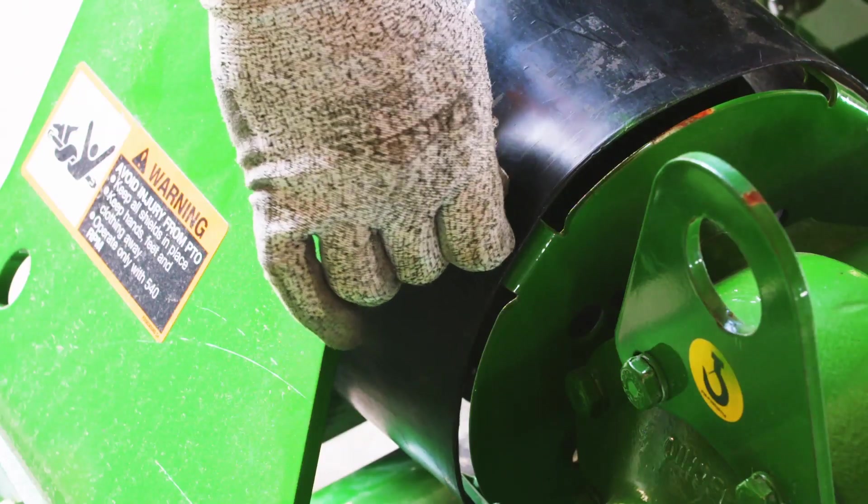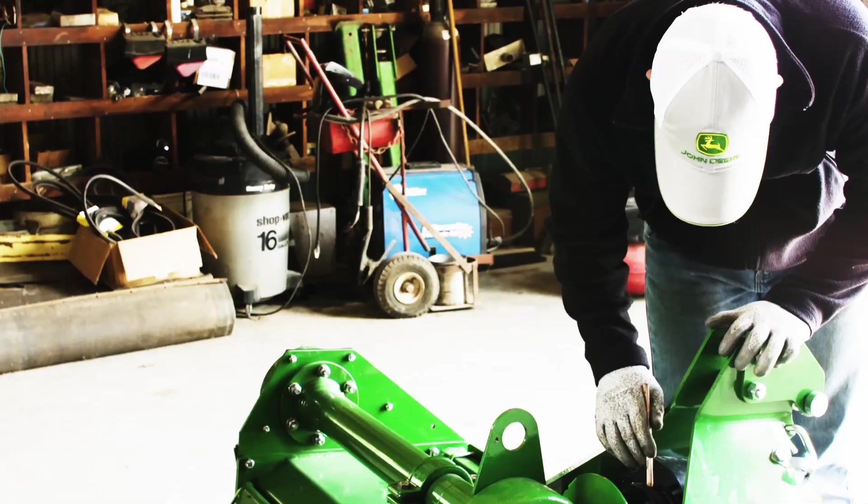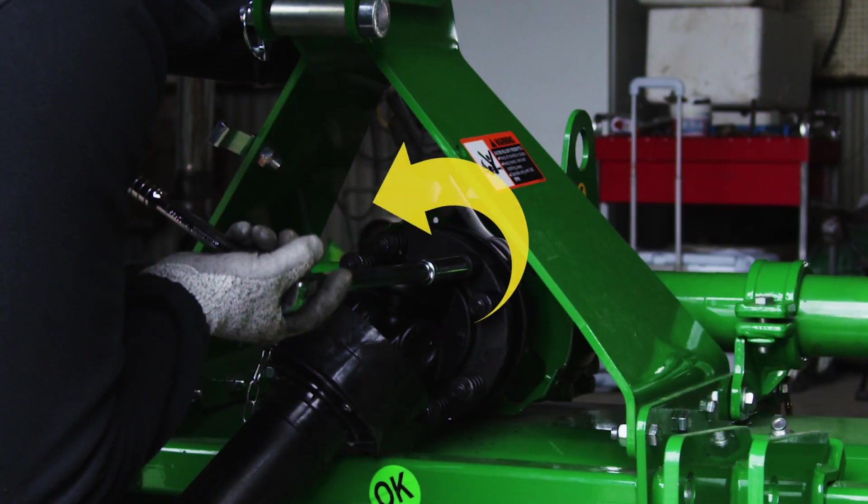Remove the cowling around the PTO shaft and mark the hub's current position using chalk, paint, or a grease pencil. Then loosen each spring fixing nut exactly one full turn.